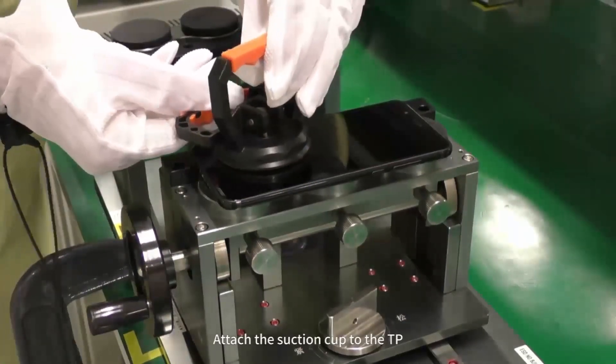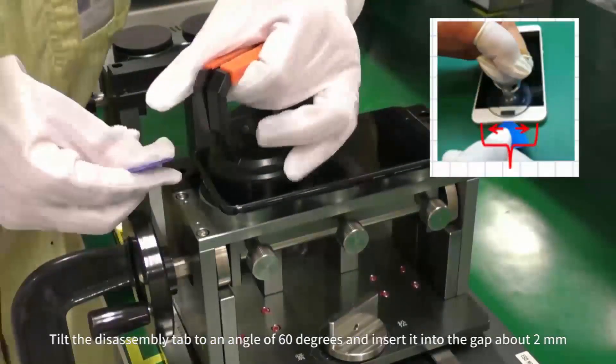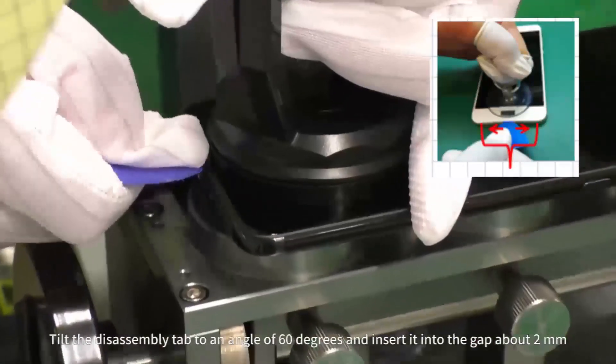Attach the suction cup to the TP. Pull the suction cup up. Tilt the disassembly tab to an angle of 60 degrees and insert it into the gap about 2mm.